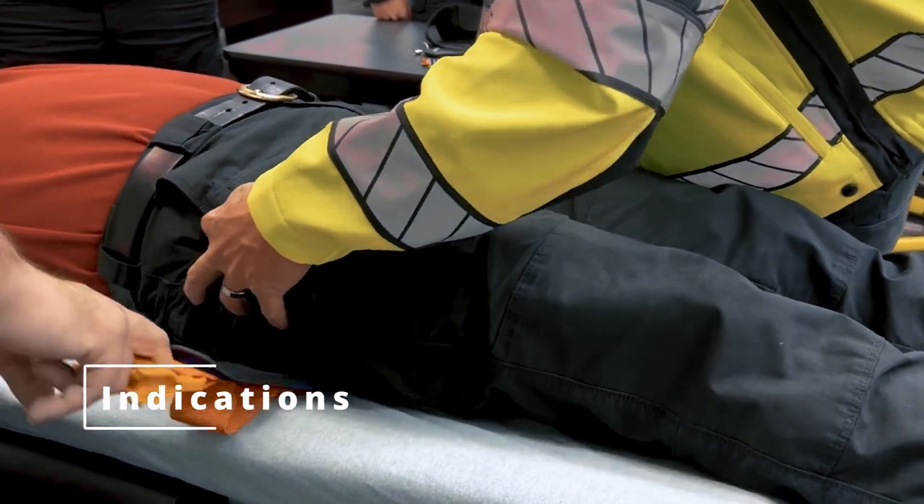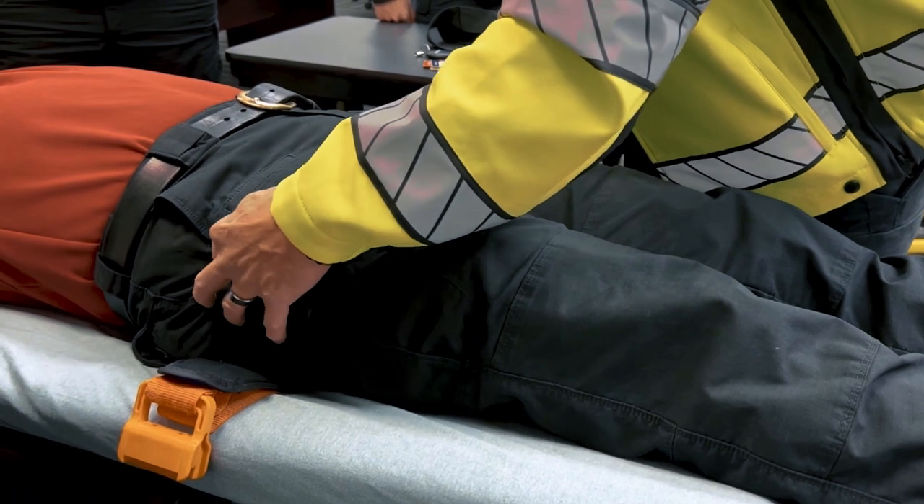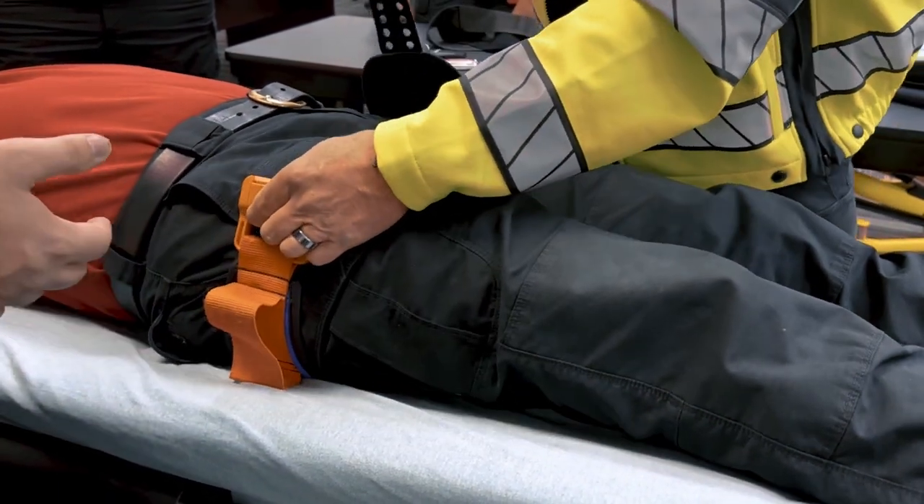A pelvic binder is indicated in cases of suspected pelvic fractures, typically resulting from high-energy blunt force trauma such as MVAs, falls, or crush injuries.